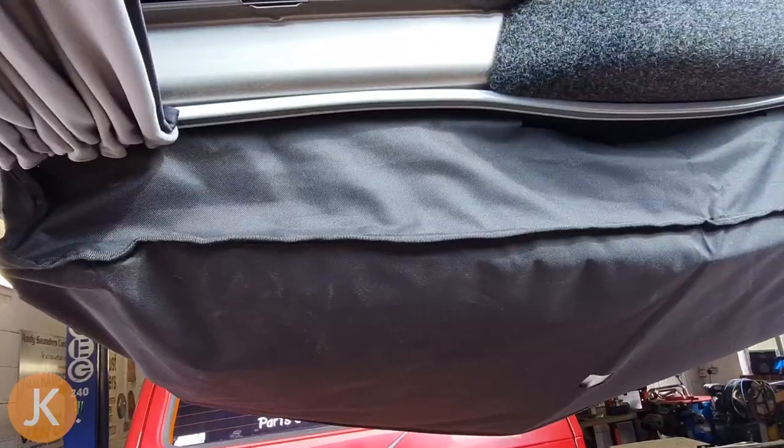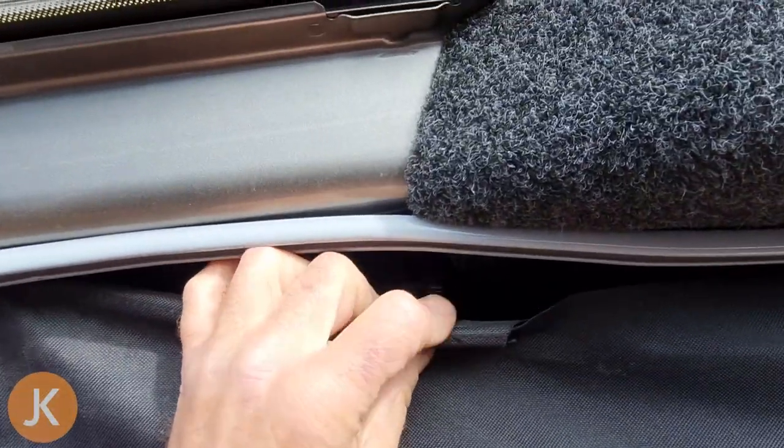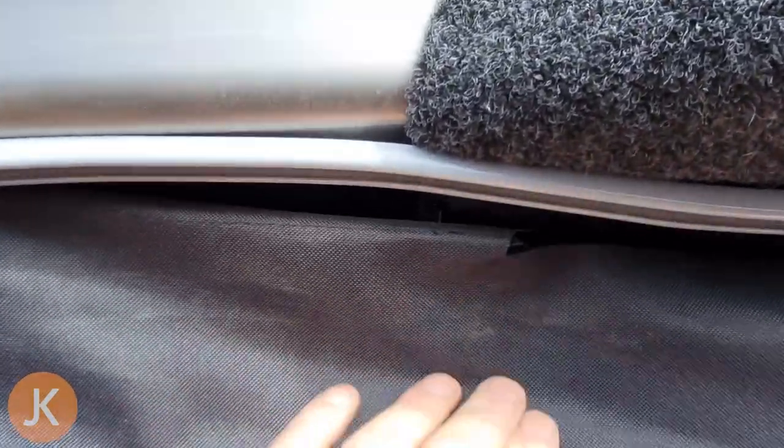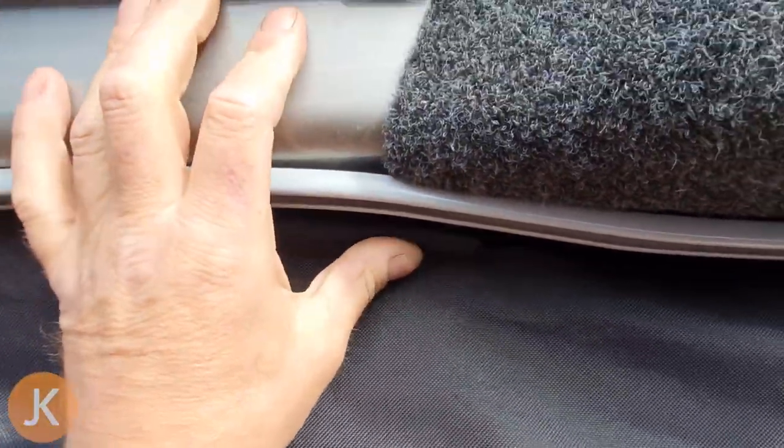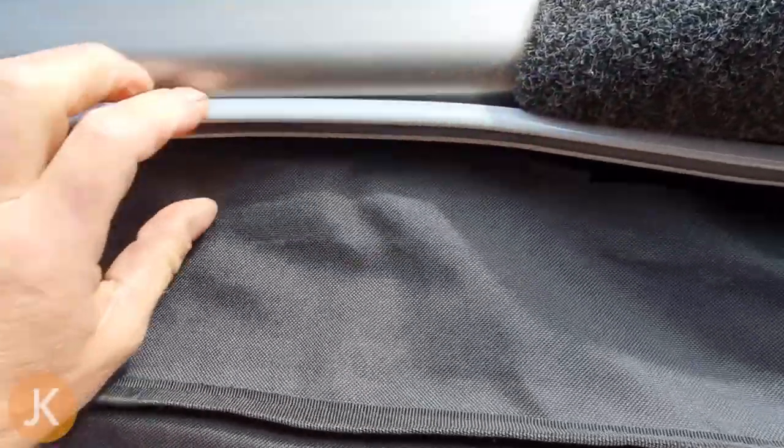The first row of poppers are installed — they simply push in with your thumb. The top row of poppers can actually be popped from the outside of the bag. Once all your fir tree type poppers are installed it's a good idea to go around and double check that they are pushed all the way home. If you're finding it difficult to push in with your thumb, you can use a rubber mallet.